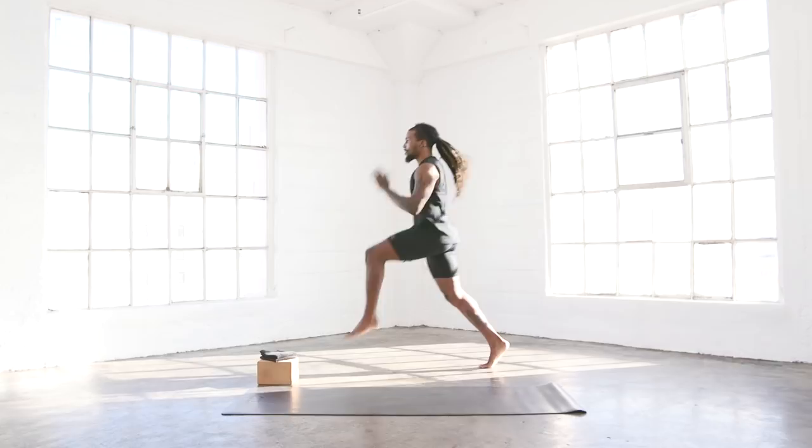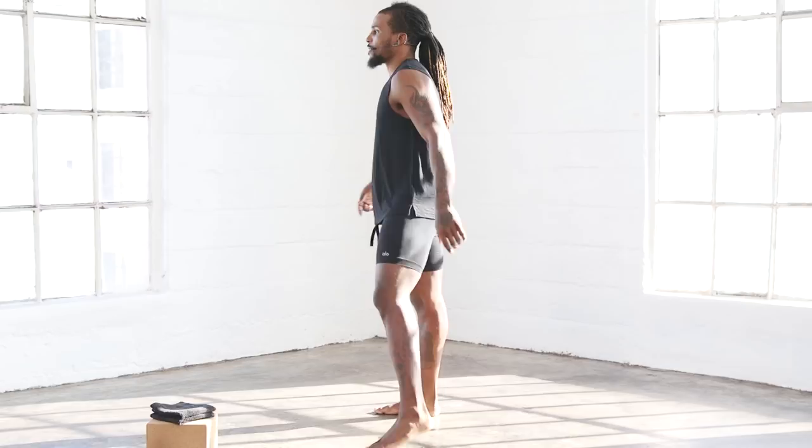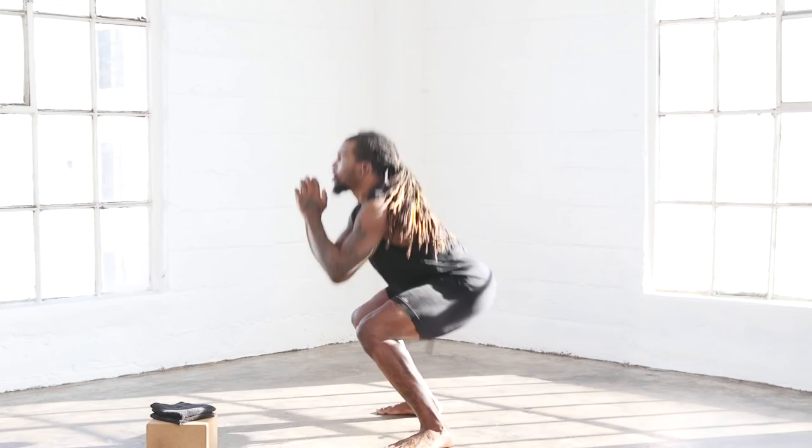Back into our squat jump position. We're doing 180 squat jumps — spin in the air. Ready? One, two, three, four, five, six, seven, eight, nine, ten.